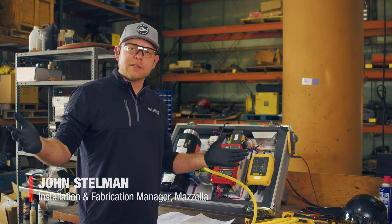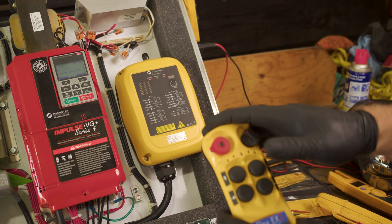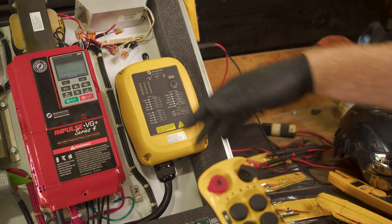Hello, my name is John Stillman. I'm with Mazzella Companies. In this little tutorial we'll show you how to pair a Magnatec Flex EX2 system that is not paired to our receiver.